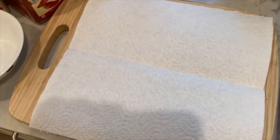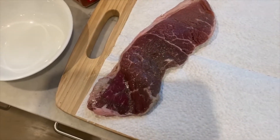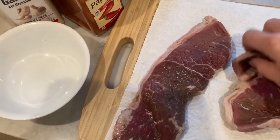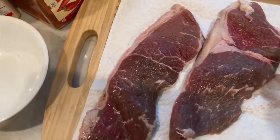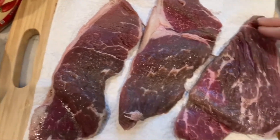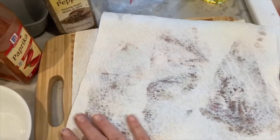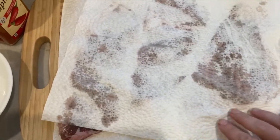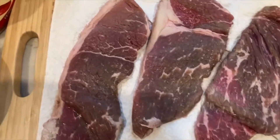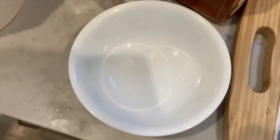Hi everyone, tonight I'm making yummy steaks. I have these steak strips and I'm going to place them on my cutting board. I washed them before cooking, so now I want to pat them dry. That should be good, and then in a small bowl we will add some...